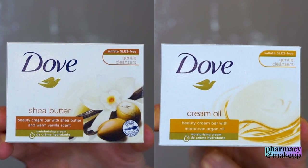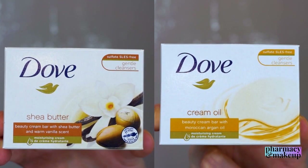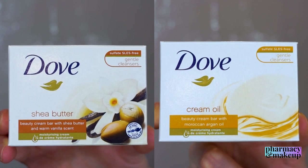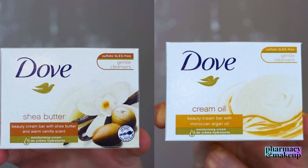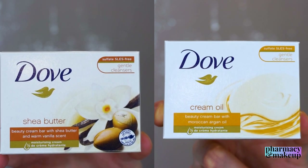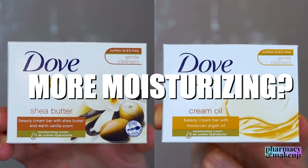Today I will compare Dove Shea Butter Beauty Bar and Dove Cream Oil Beauty Bar. I decided to put these two in one video because they both have an additional emollient added to the formulation, and today I want to see whether or not these two are more moisturizing than the original bar or at least less drying.